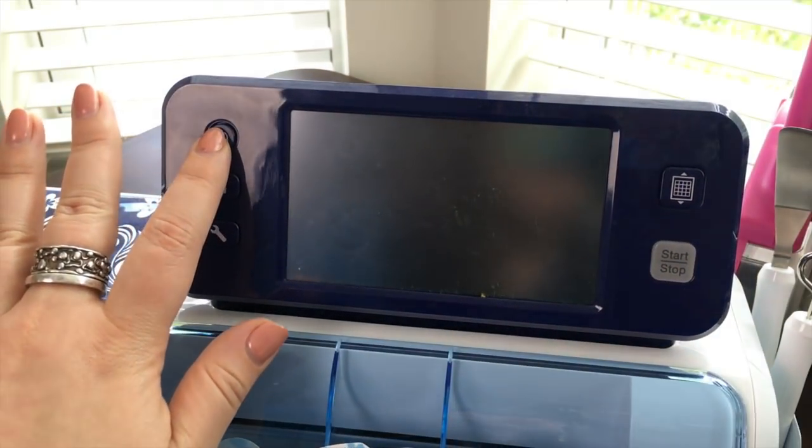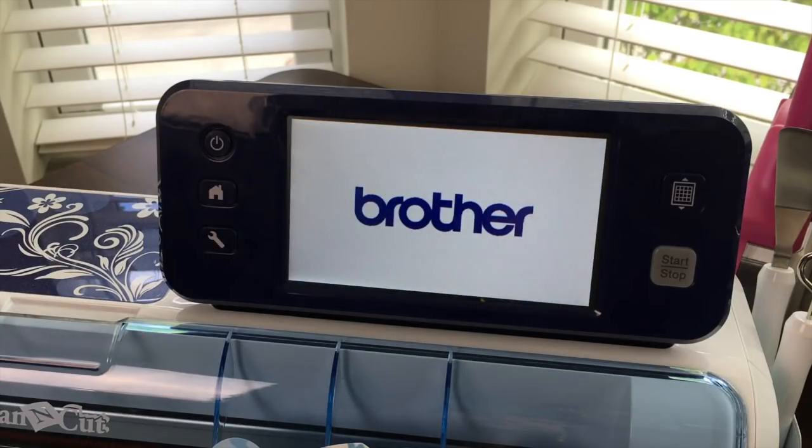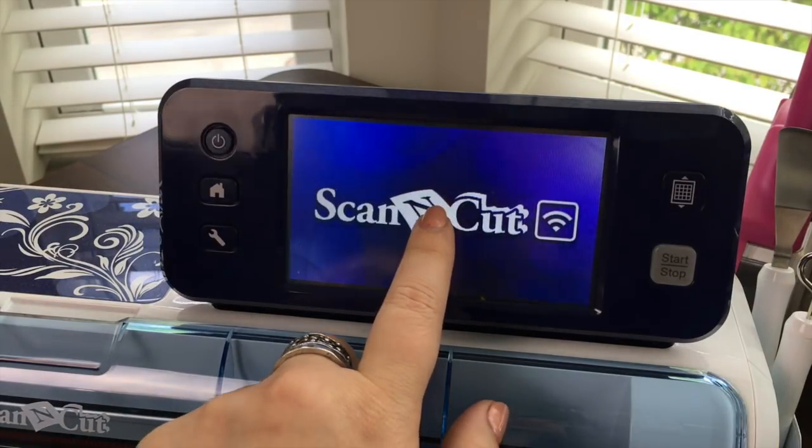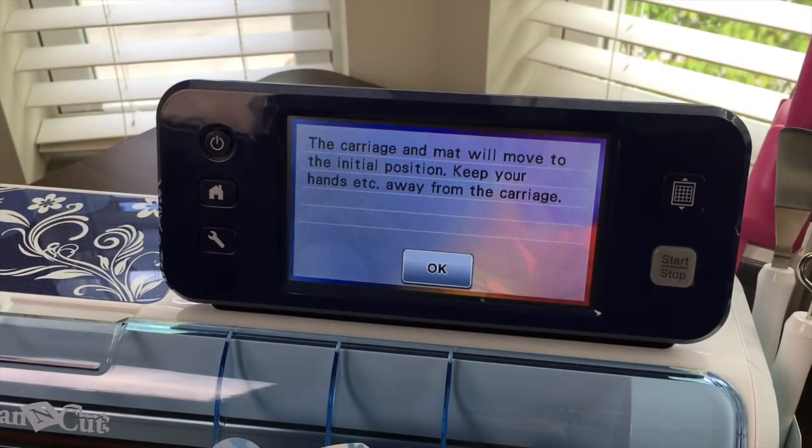The first step is turning the machine on by pressing the power button. Once it comes on you can touch anywhere on the screen and it will ask you if it's okay. This is gonna happen every time you turn on the machine and it's always okay.